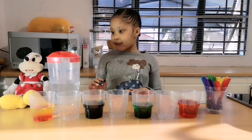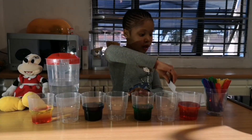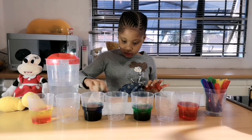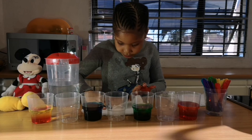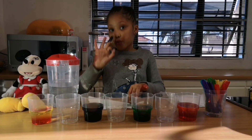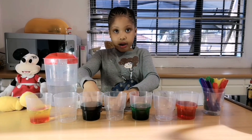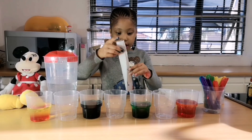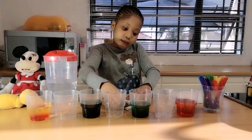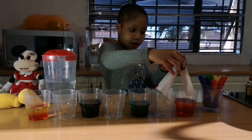Now it's the final step, which is going to be folding the paper towels. You fold it three times — fold it, fold it again, and then last fold. Fold it and put it in a cup.